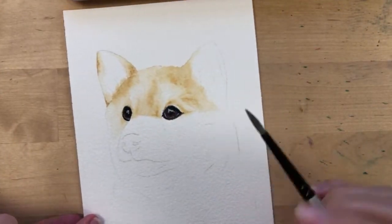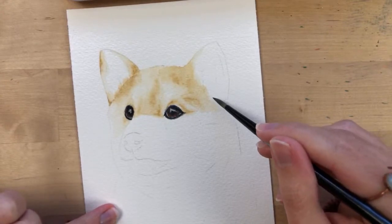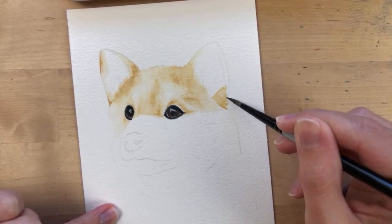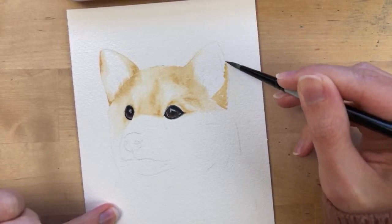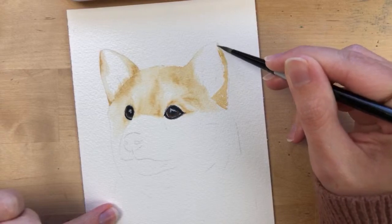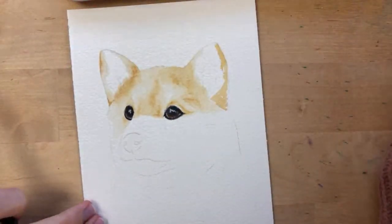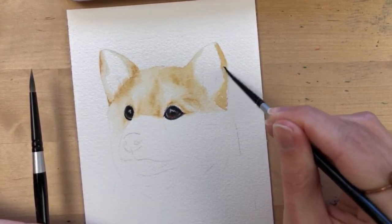I'm adding some brown on his ear, going in the same direction as his fur, which leads up more toward the corner of his ear.